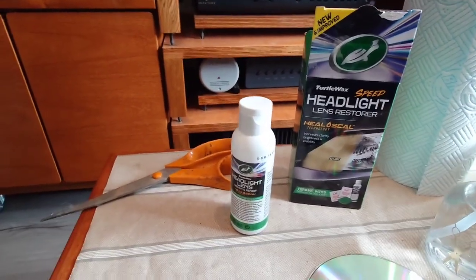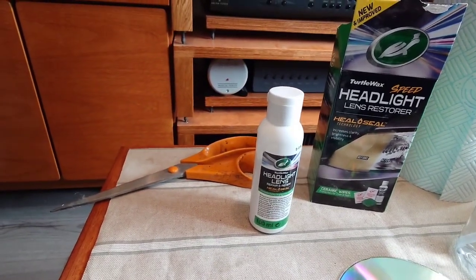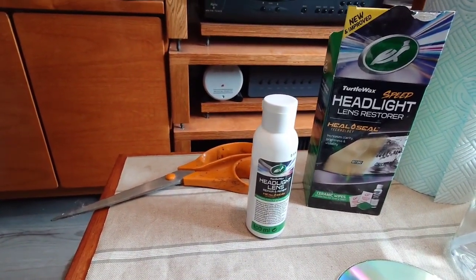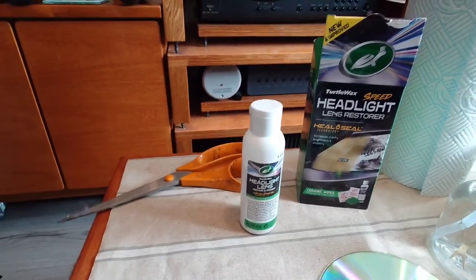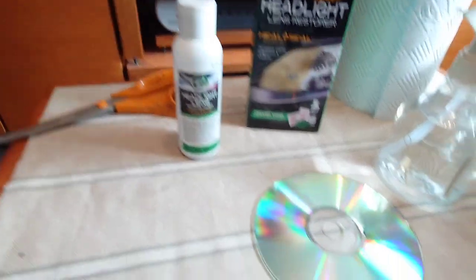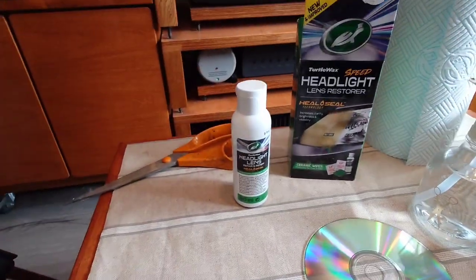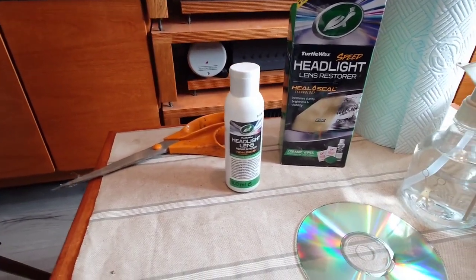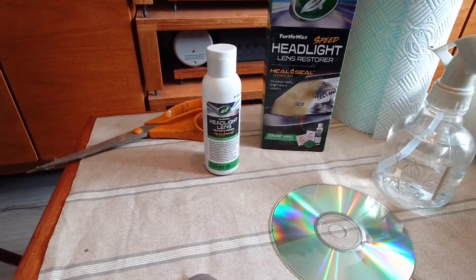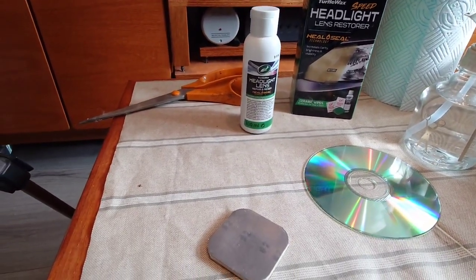I buffed them up with this headlight lens repair and renew product and was gobsmacked how well they came up. So then I started thinking: what about compact discs? If you buy any used compact discs, some have light scratches on the surface, and there was one particular one I bought recently that skipped a lot.